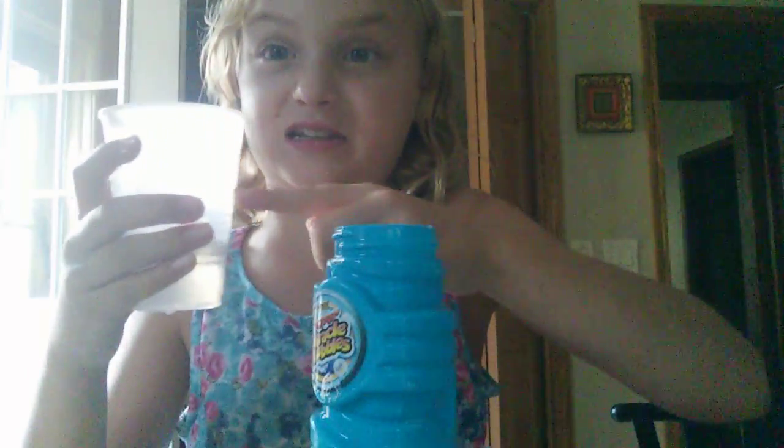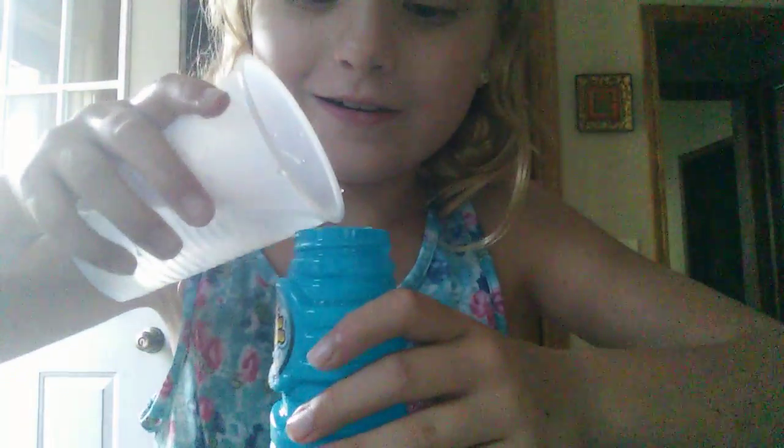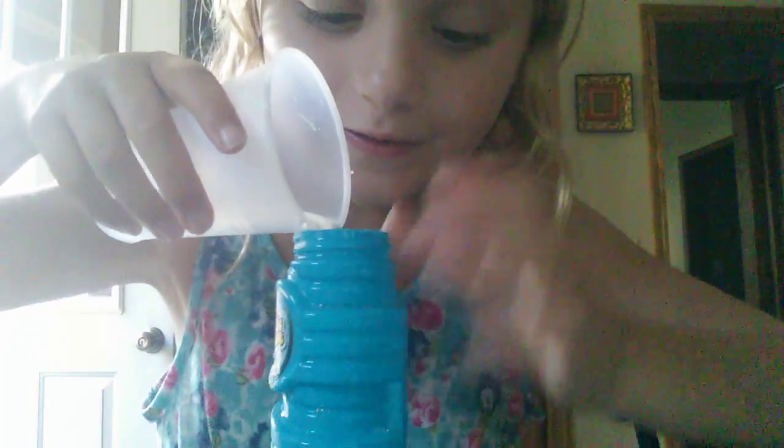Third time's totally the charm. No wonder why I keep making messes — because I only need a little bit of water. I keep filling, like, into the top. It's still way too much, I think. We need more water, actually. Alright, that's enough.